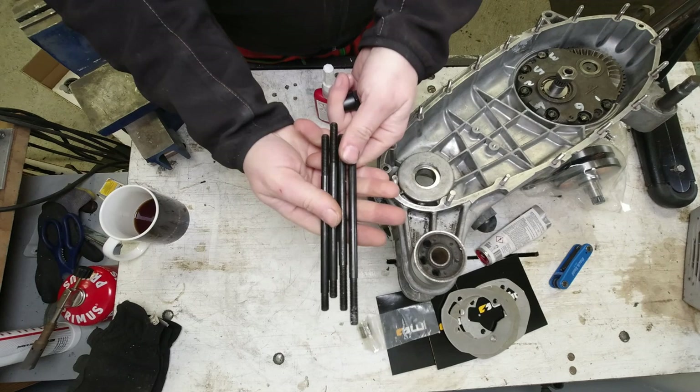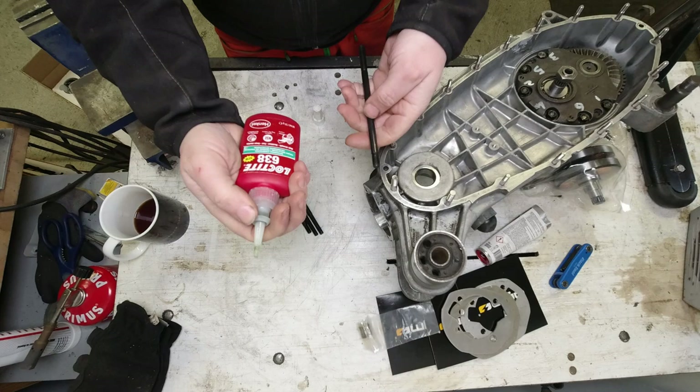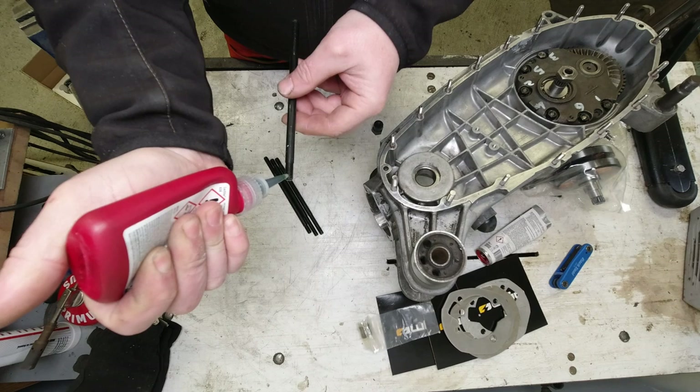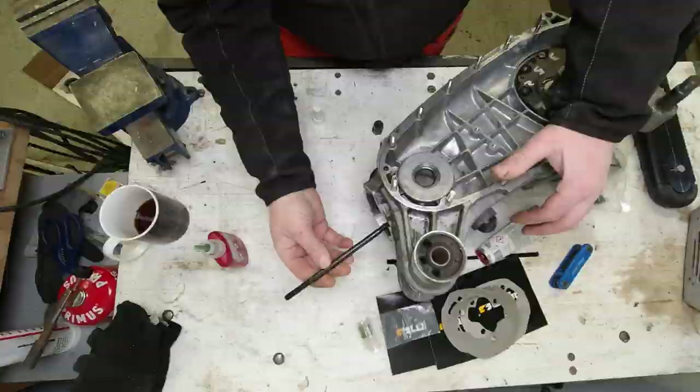These engine bolts come with the BGM kit so we'll fit those first. I use this horrible green threadlock - it's a really strong lock type - on the cylinder studs. That's probably the only place I use a really strong one. Maybe the studs as well, but they're red anyway.